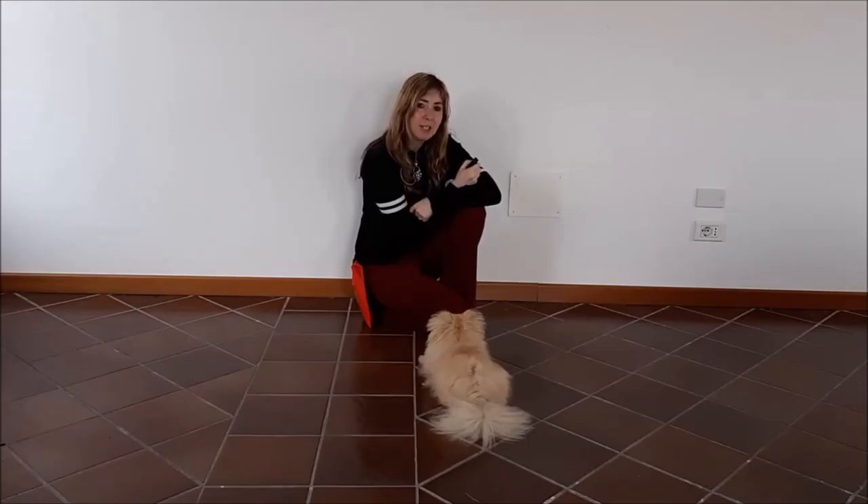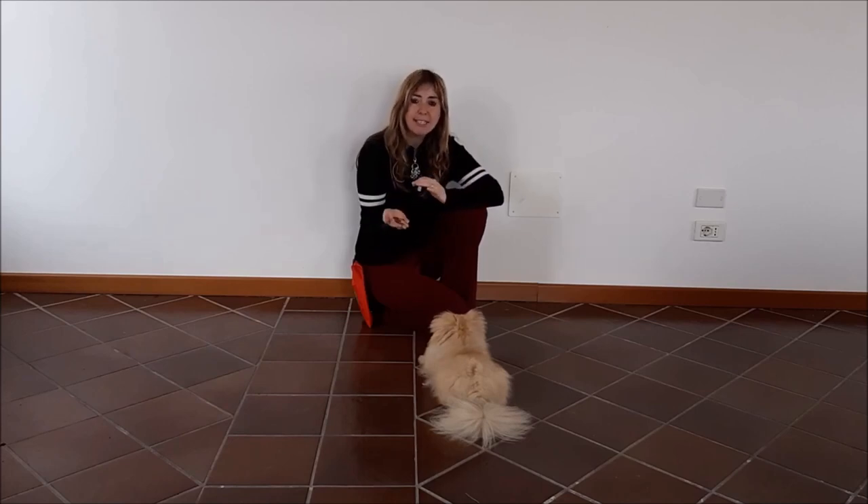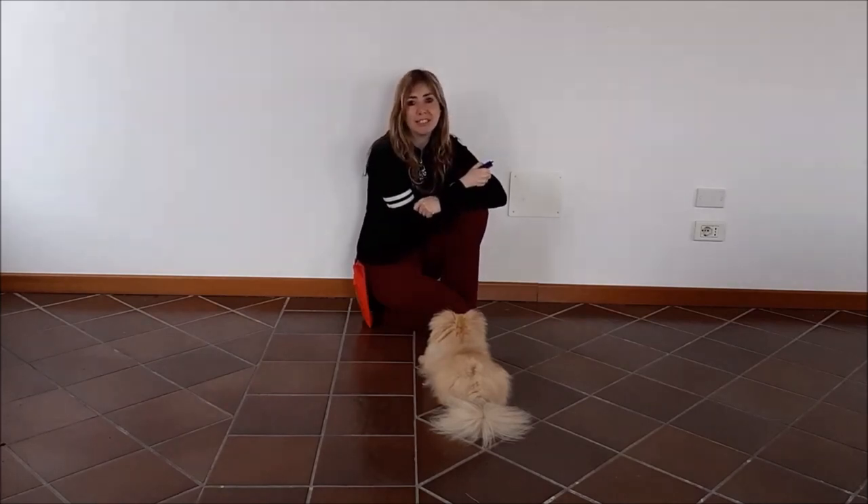Hello, it's Adrienne Faricelli and I'm here with my demonstration dog, Chanel. Today we would like to show you how to train your dog to sit. In order to train your dog to sit, you will need the following items: a dog, of course, a clicker, and some tasty treats. So let's take a look at how to train your dog to sit.